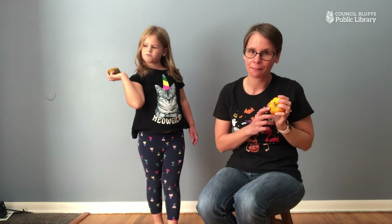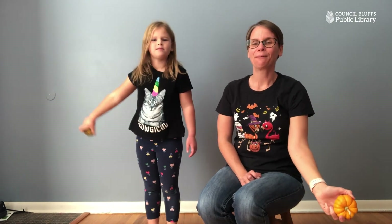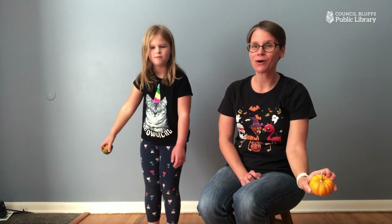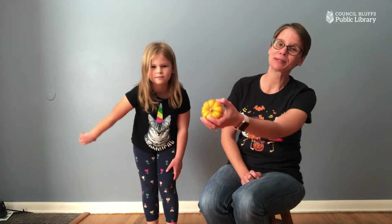What's the opposite of high? Low! Put your pumpkin way down low, way down low. Put your pumpkin way down low, way down low. Hold your pumpkin way down low — now swing it to and fro. Put your pumpkin way down low, way down low.